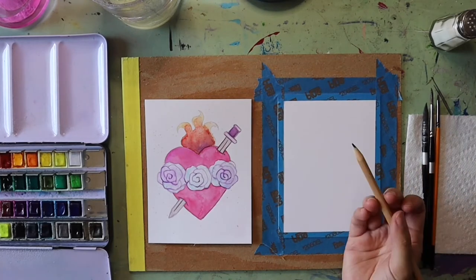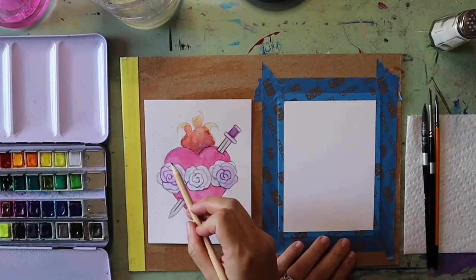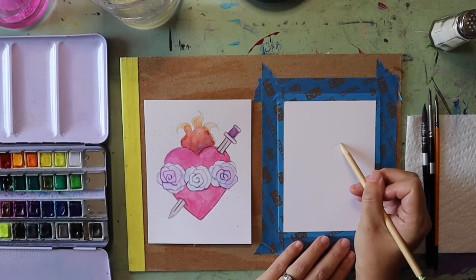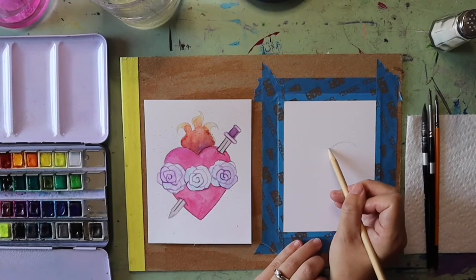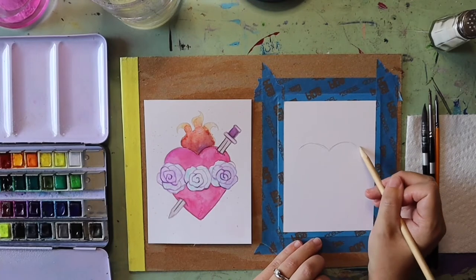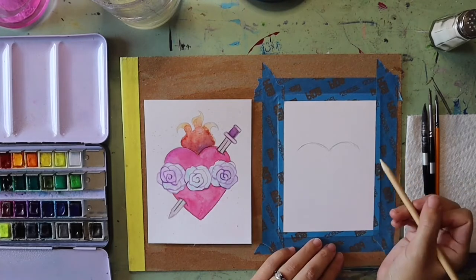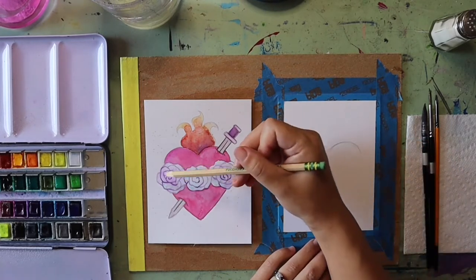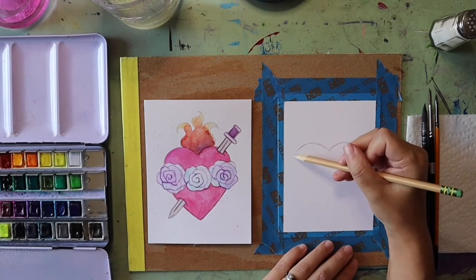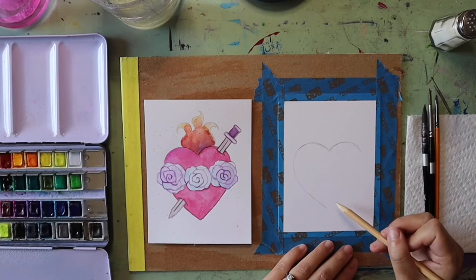The first thing we're going to do is use our pencil to draw out our immaculate heart. I like to start with the top bumps — I do two curved lines that kind of remind me of the shape of a bird. Once the bumps are drawn I draw out the bottom point, extending those curves down to a point that kind of reminds me of the letter V.